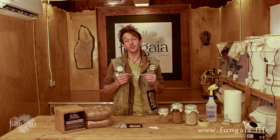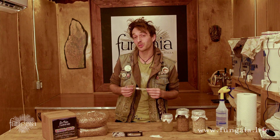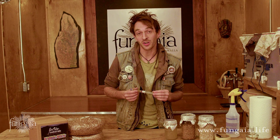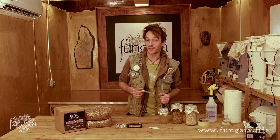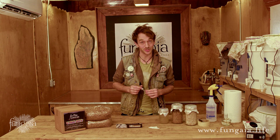Liquid culture is pure living mushroom mycelium. It is the simplest, easiest, most reliable, most consistent, and most affordable way to get started growing your own mushrooms from scratch at home. It allows us to take advantage of advanced sterile culture techniques without having to have any special skills or equipment.